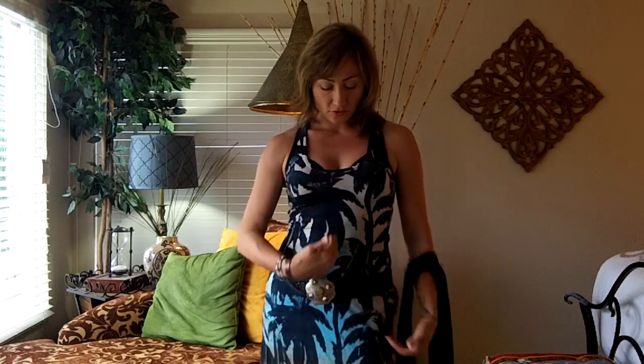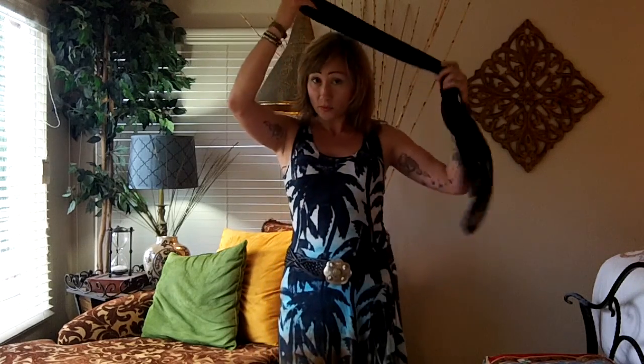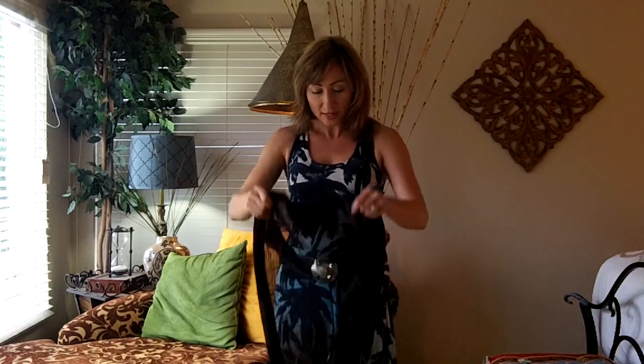Now remember ladies, whichever way you turn the seam is going to create a new shape. You can center it down the front, center it on the sides, center it in the back, whatever suits your needs. You can even wear it around your hair in a convertible to keep your hair from blowing around.